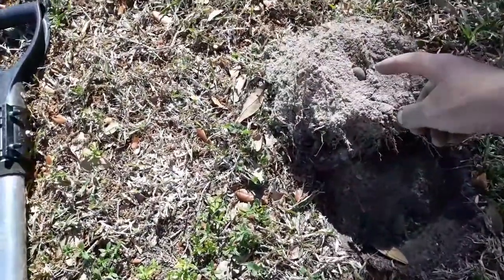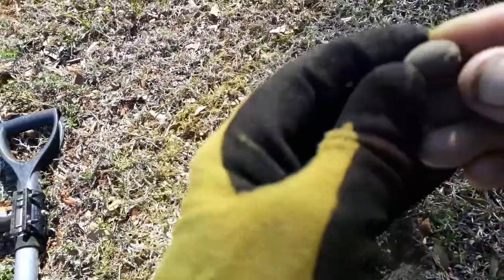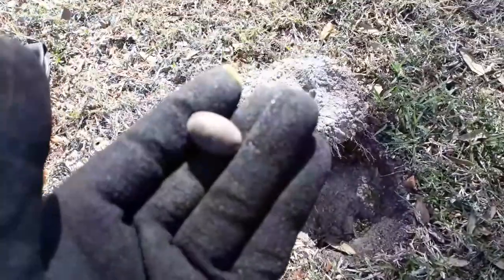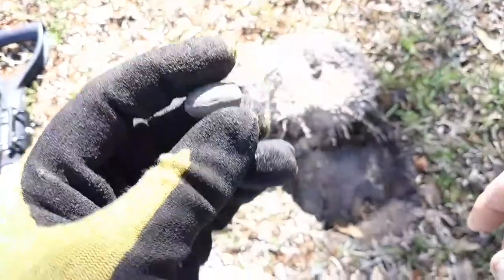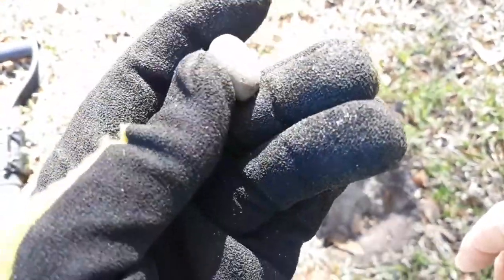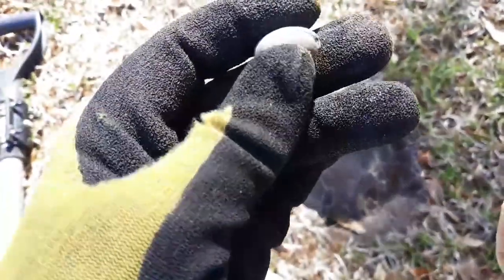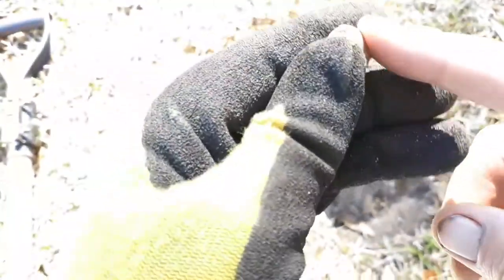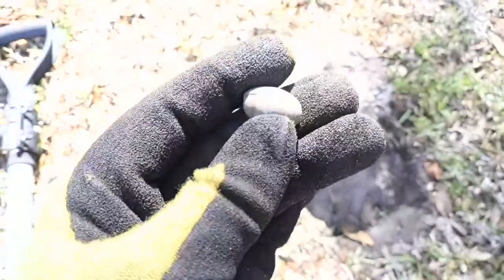Can you see that right there in the middle of the hole? I'm gonna call this my Easter egg. That's gonna be a small lead sinker used for the fishing industry - it's not part of a cast net weight but it is a lead weight for fishing. A little bit of patina on it, so it might have been down here five or ten years, maybe longer. You can see the seam line - this is probably a homemade one.